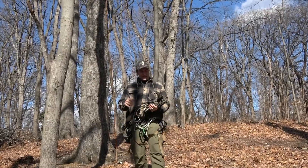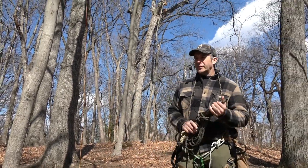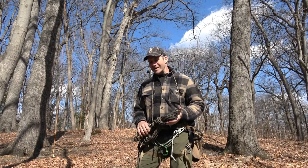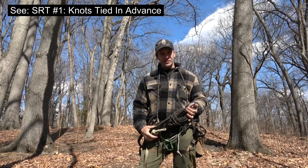Hey guys, welcome to the JRB Tree Climbing Channel. Let's talk about SRT. As I started the SRT playlist a couple of years ago, the very first system I showed you was one in which all of the knots were tied in advance. And I've got a new version of that system today.